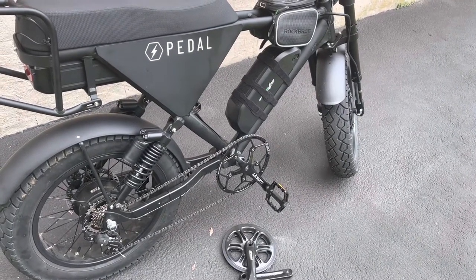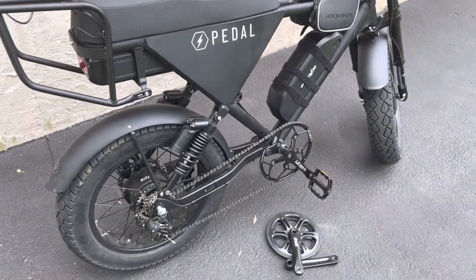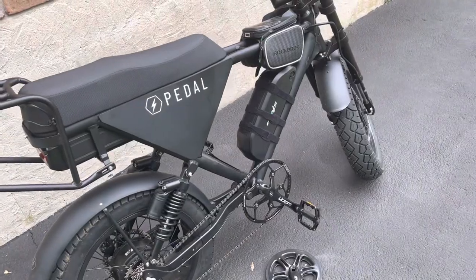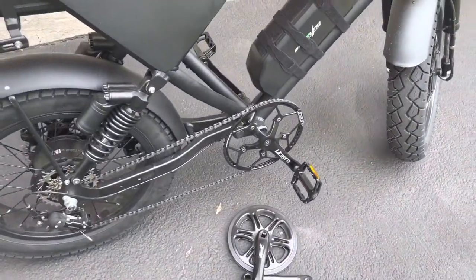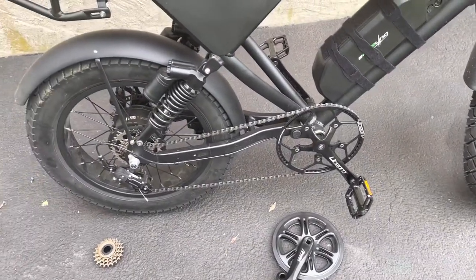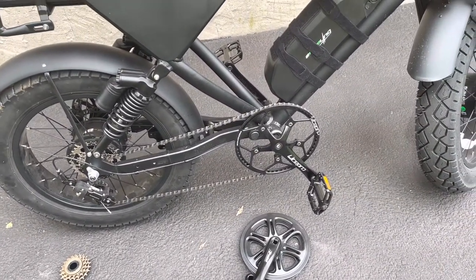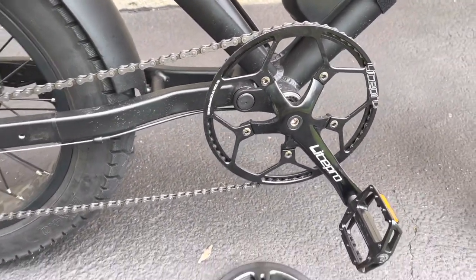Hey guys, I'm doing another update for you on the pedal all-wheel drive 3. I was obviously adding a second battery, which was covered in another video. I updated the crank because it's just impossible to pedal — I went with a 58-tooth chainring. The cranks came with it and I swapped the pedals.